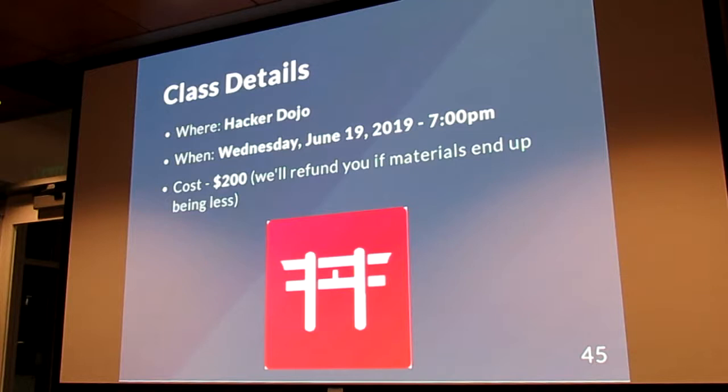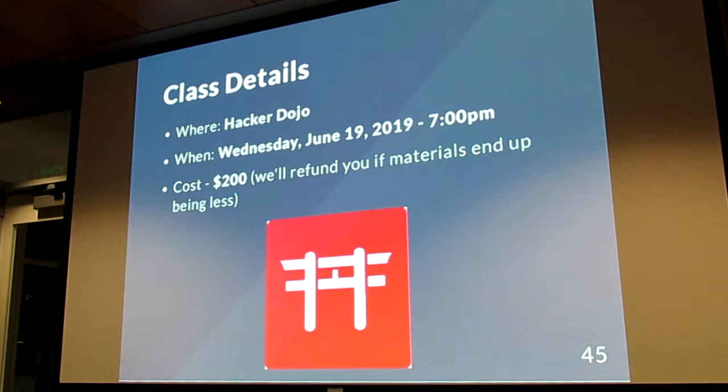The class itself is going to be next month — Wednesday, June 19th, at the Hacker Dojo. It's probably going to be around $200, but if the materials end up being less than that, we'll definitely refund the difference because we're not looking to make any money off of this. If you have questions or want links to the slides, let me know. The price includes the robots.